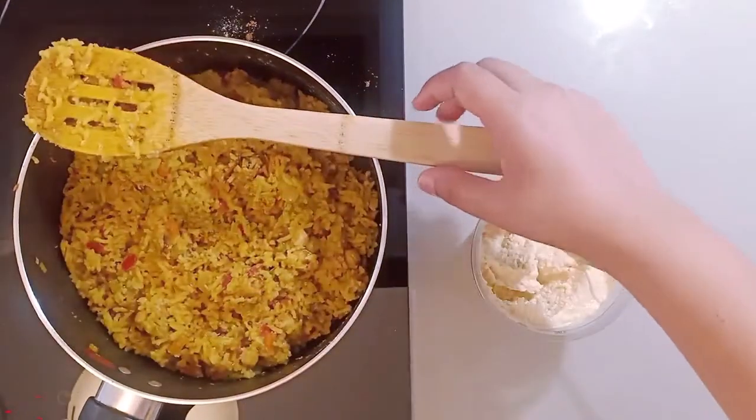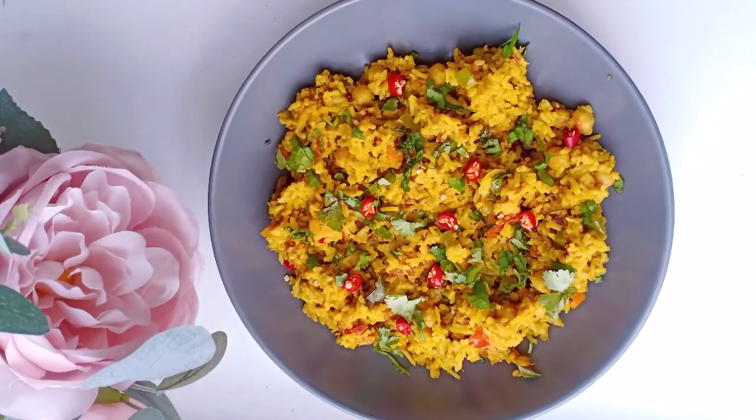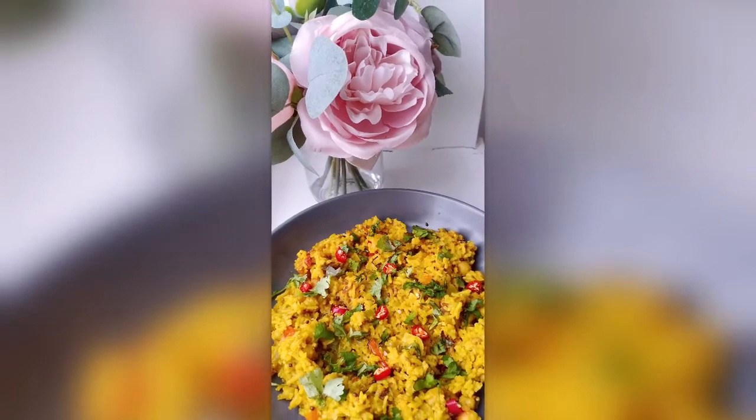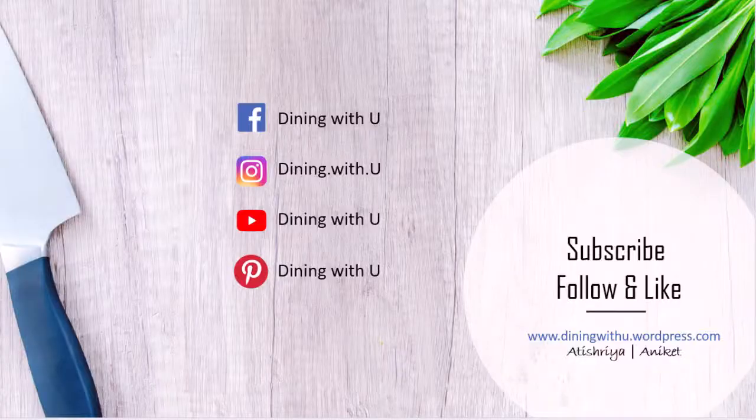You can add chopped coriander and chili on top as garnish. Thank you for watching my videos, and please do not forget to subscribe and like the videos.